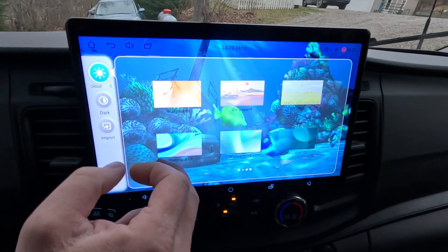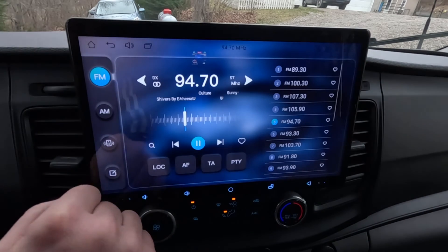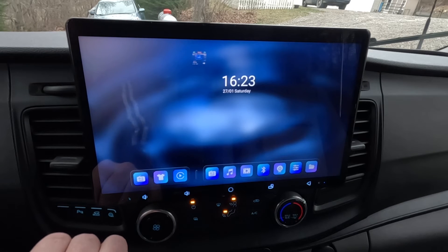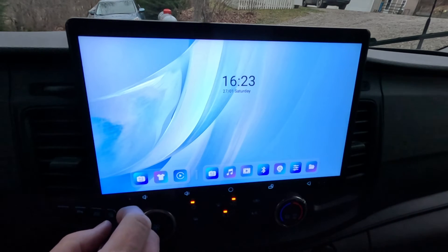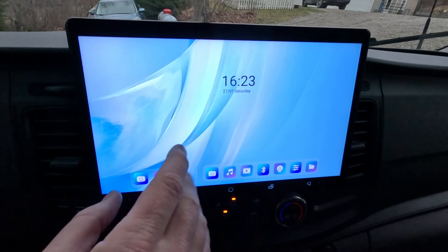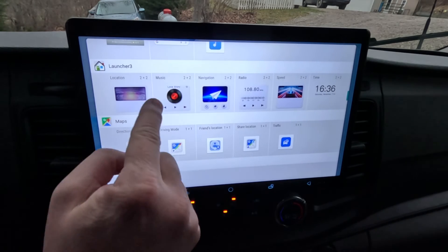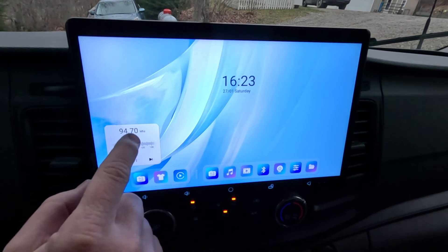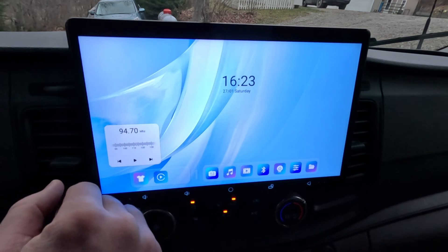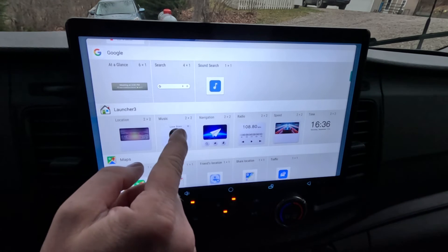Let's change the wallpaper back to something else. Click the radio again — it's easier to see. This favorite applications area shows things you use the most. To add a widget to the desktop, press and hold and it gives you all your options from the launcher. If I want to add a radio widget, I can do that — now I can just click on it and it takes me there, or just click play. I can also go back and add a music widget.